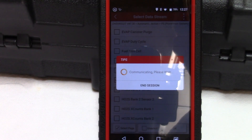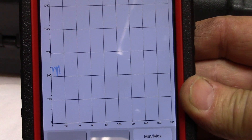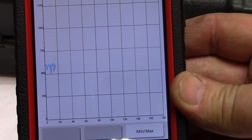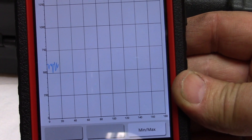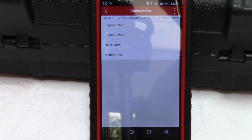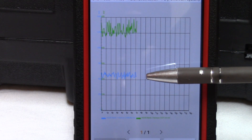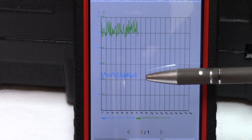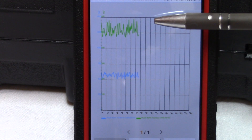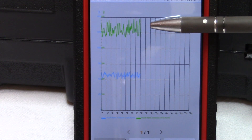I've selected bank one sensor two — the one we suspect is bad. Now we can read the voltage on the heater circuit; it should be between 100 millivolts and 900 millivolts. There's not much switching — it starts at about 575 millivolts and comes down to about 500. Let's compare that to a known good bank one sensor. This is a great capability: you can bring the two graphs together and it's really easy to see the differences — our suspected bad sensor versus bank two sensor two.